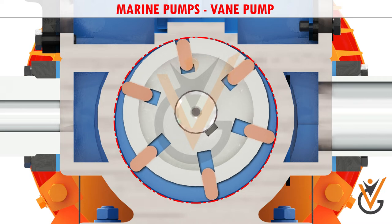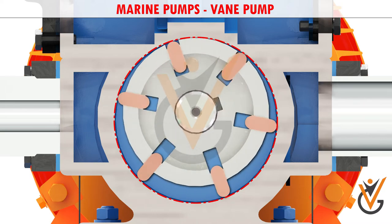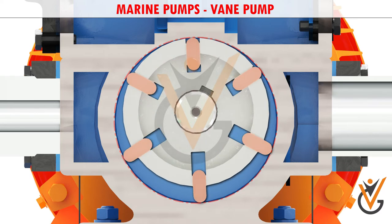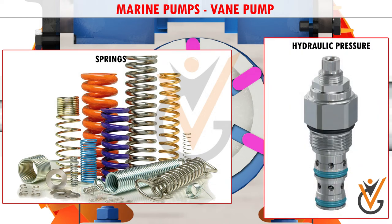As the shaft rotates, the variable length vanes slide in and out to maintain contact with the pump housing. The tension in the vanes is maintained by either springs or hydraulic pressure.